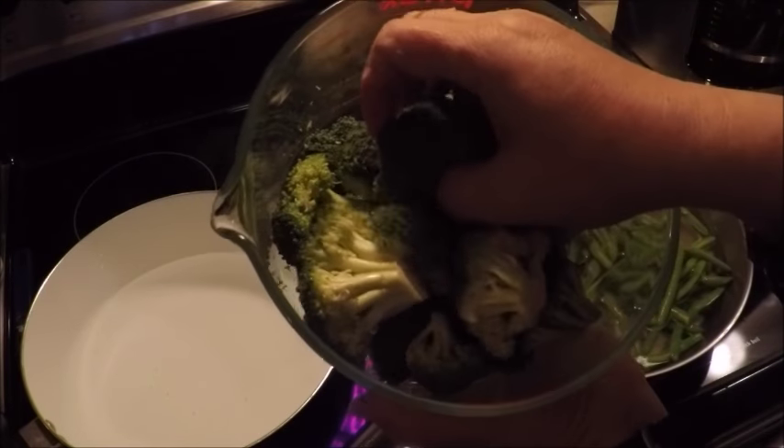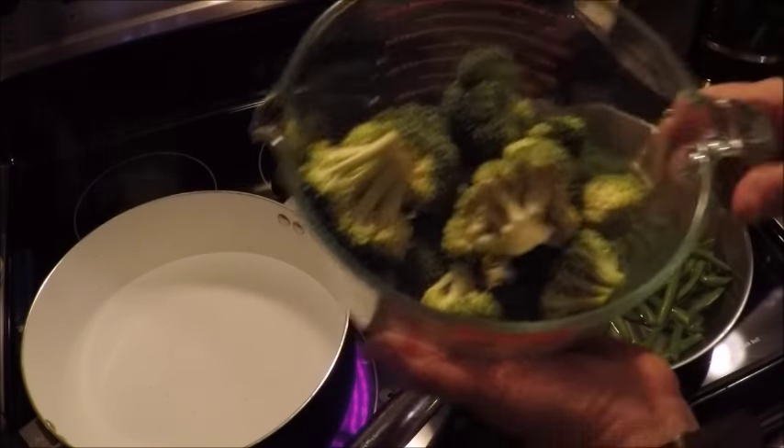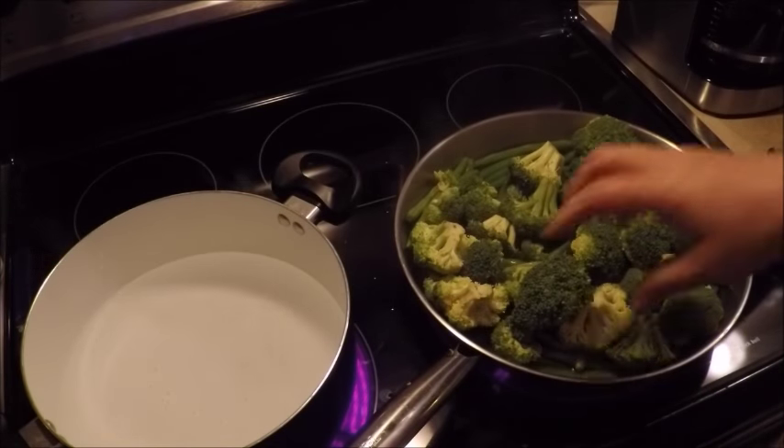To the boiling water I'm going to add some broccoli florets too — nice fresh broccoli. We're going to mix this with some delicious mac and cheese.